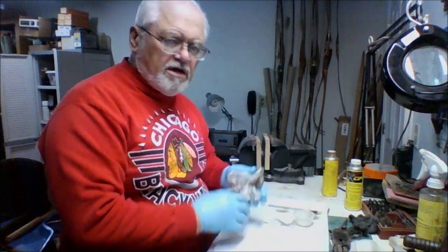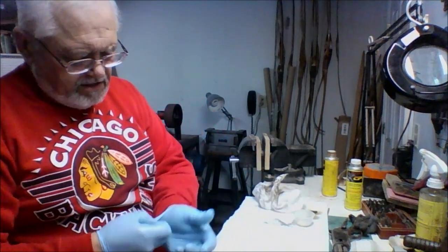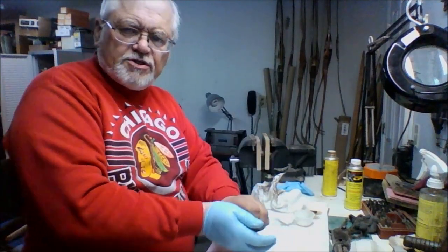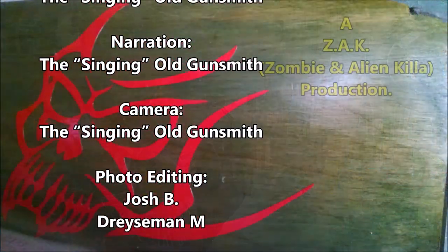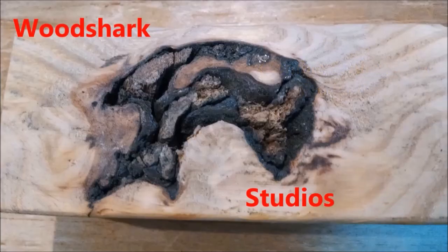We'll decide later on whether or not we're going to come back and show you the third coat, but we'll certainly try and show you one of the finished coats once we get there. Okay, so this is the old singing gunsmith signing off once again — happy trails! Thanks for watching, please subscribe. Bye.